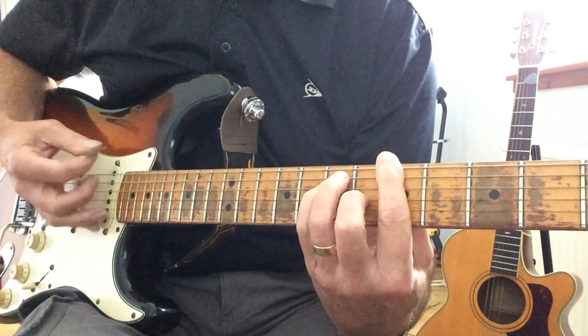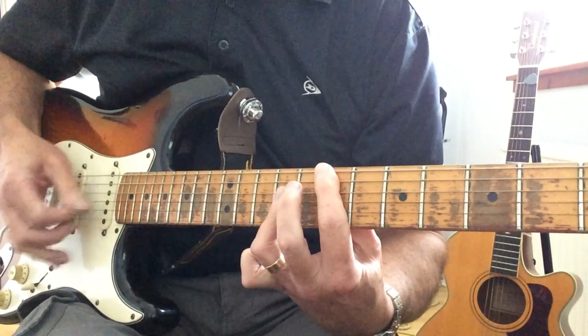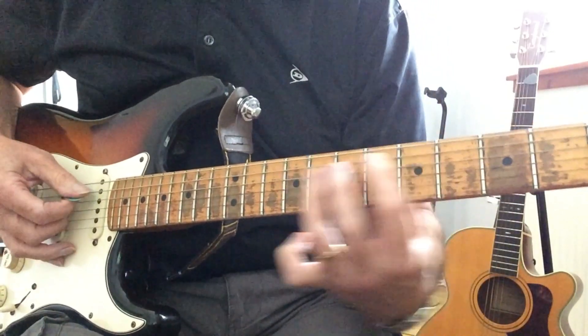One more time. The chorus is just switching between E and D.